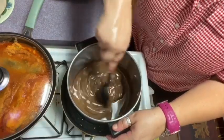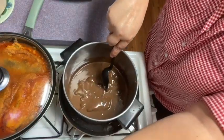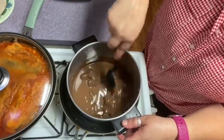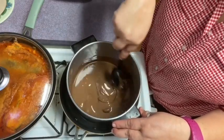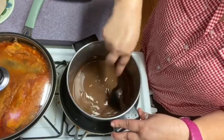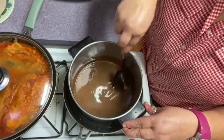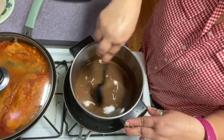Ya le puse todo el paquetito de chocolate. Ahorita lo que estoy haciendo es tratando de que se derrita bien todo. Esto es súper fácil de preparar. Lo malo es que esto no dura aquí en el apartamento, porque mis hijos, habiendo chocobananos, rápido se los terminan. Porque esto les digo que es bien, bien rico. Son bien ricos los chocobananos.